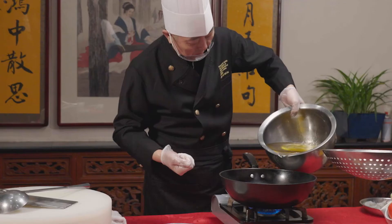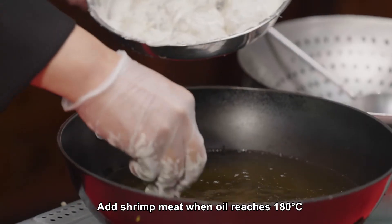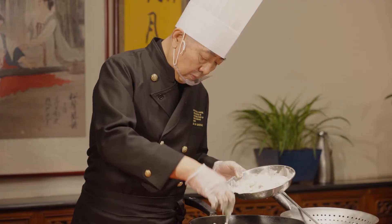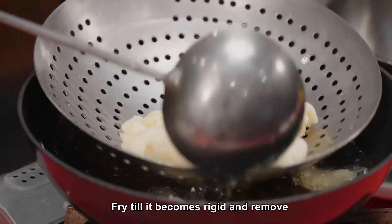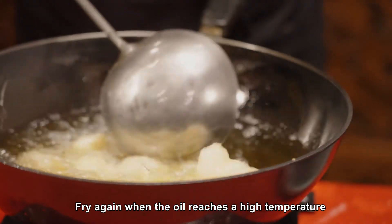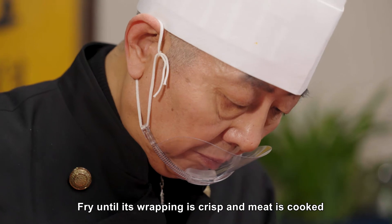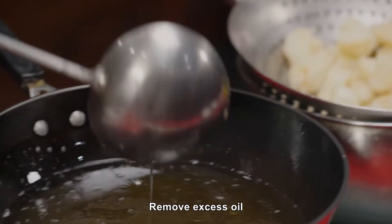Heat oil. Add shrimp meat when oil reaches 180 degrees Celsius. Fry till it becomes rigid and remove. Fry again when the oil reaches a high temperature, until its wrapping is crisp and meat is cooked. Remove excess oil.